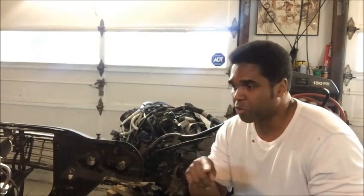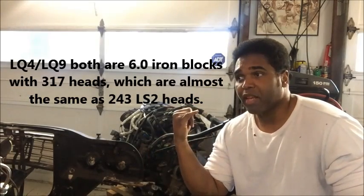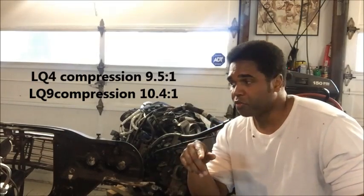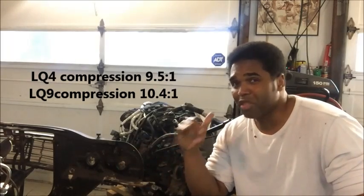So now what you have left are the LQ engines, the LY-6, and the LS-2. Now the LS-2 is an all-aluminum block, and on a budget, you're not touching the LS-2 used for under $4,000.